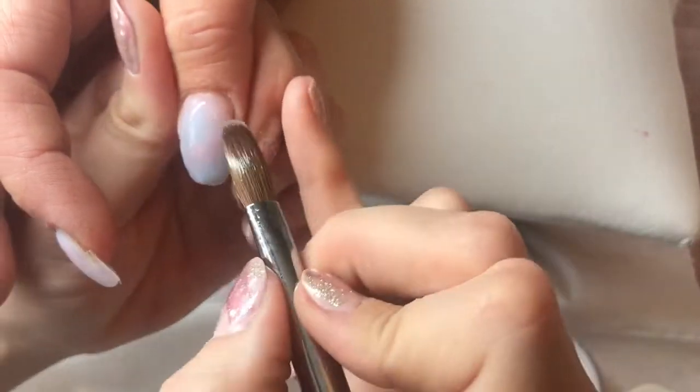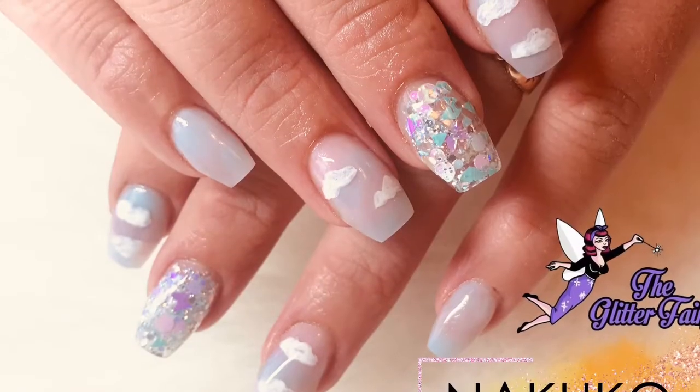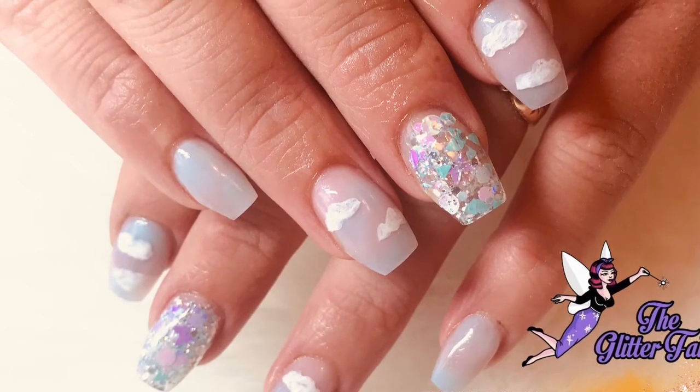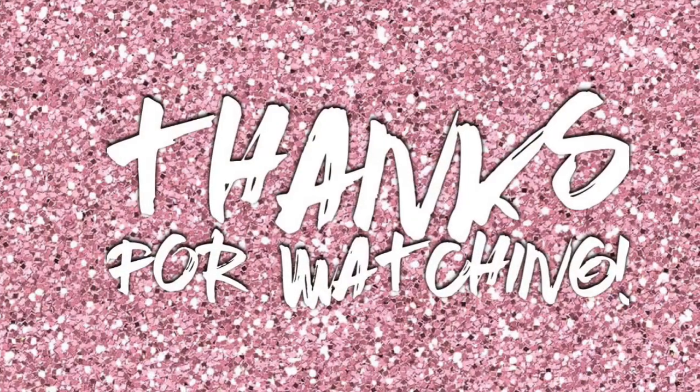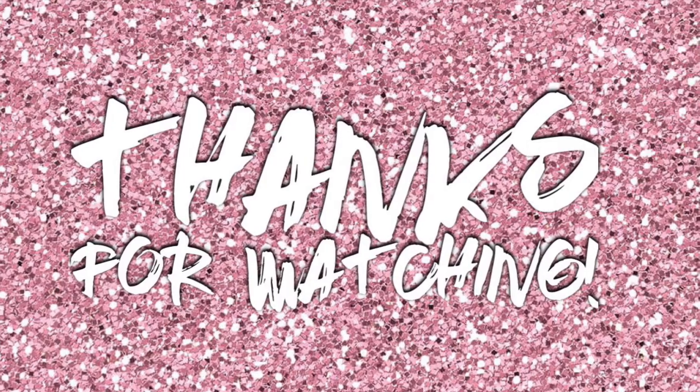I've just put another order in. The finished result is just coming up, so I hope you've enjoyed watching this video. Don't forget to like, comment and subscribe, and if you haven't already please hit the bell icon so you can be notified whenever I upload a new video.